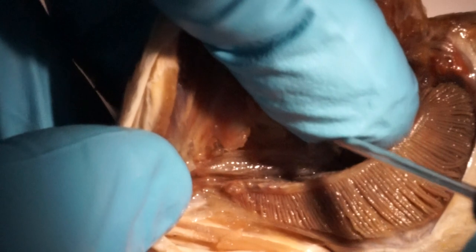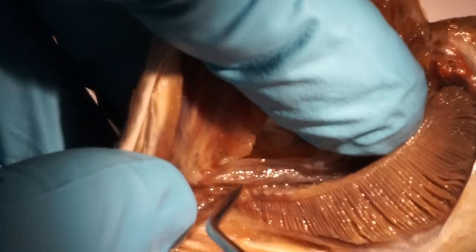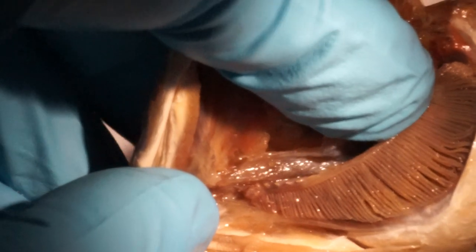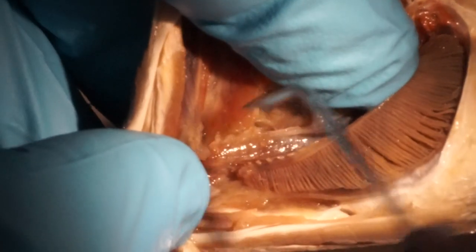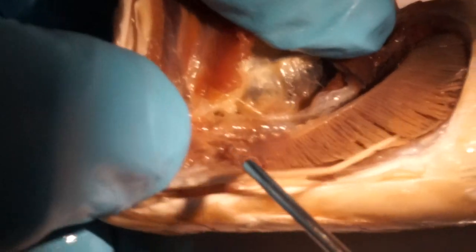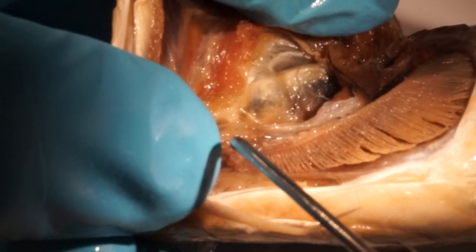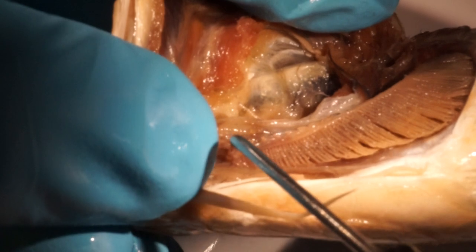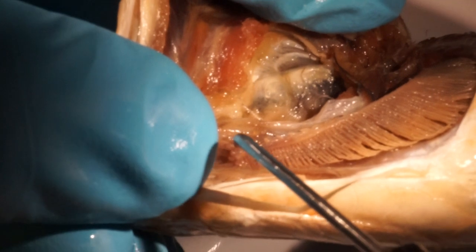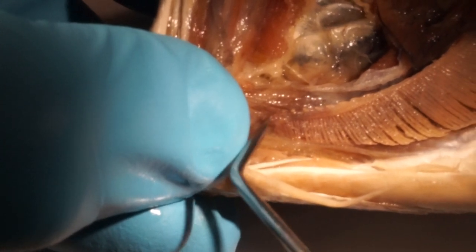We start anteriorly, or distally, on the lower limb. Usually there we will find some very small, tiny gill rakers — the width of them more than the length. There are two so-called rudimentary gill rakers here: one, two.